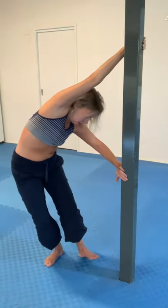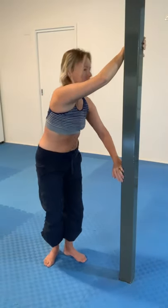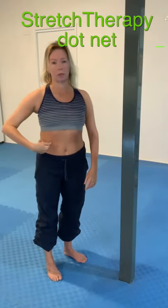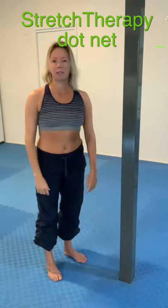And to come out, turn face on and wriggle around. Oh, that's just marvellous — through everywhere through the right side of the torso there. Give that one a go.